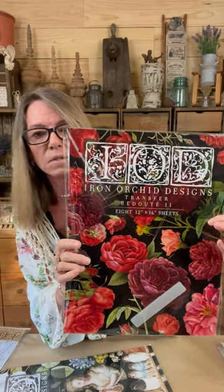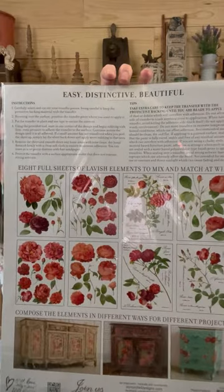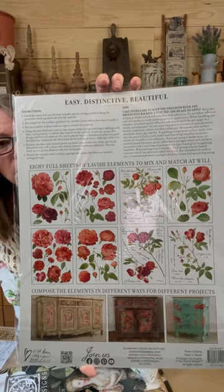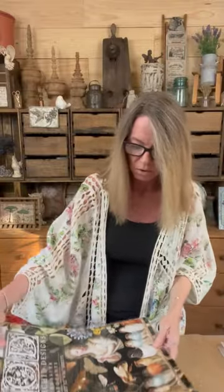I'll show you these papers. This is the IOD spring new release — I didn't get many but I got enough. We got so many decoupage papers but were out of stock of this one. This is an eight-page transfer book, also IOD — Iron Orchid Designs. If you're a red or rose lover, it's absolutely stunning. I see people use this one year round, and it's very popular at Christmas time.